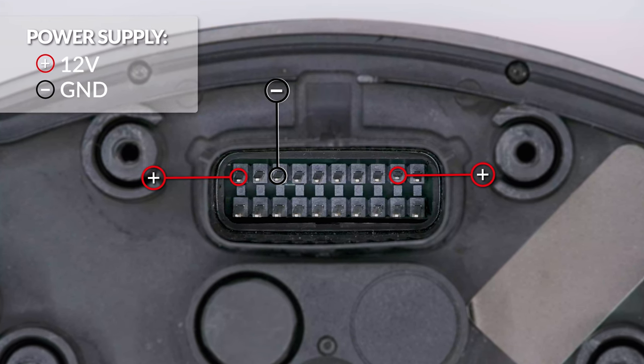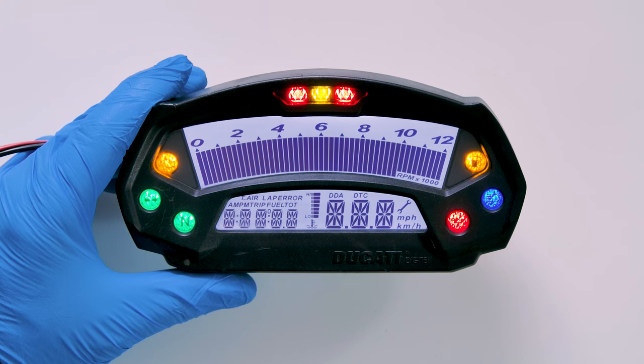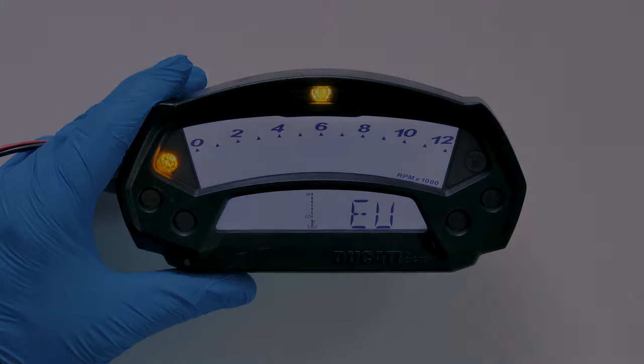Switch on the panel. Perfetto! Problem solved! Thank you for choosing Minitools!